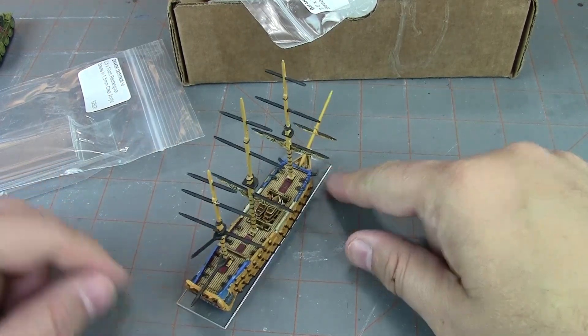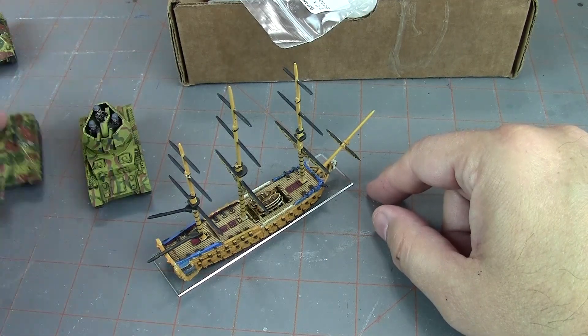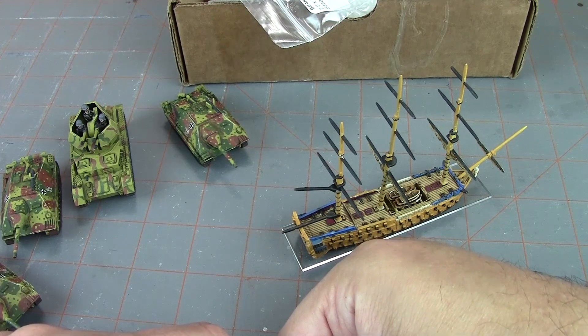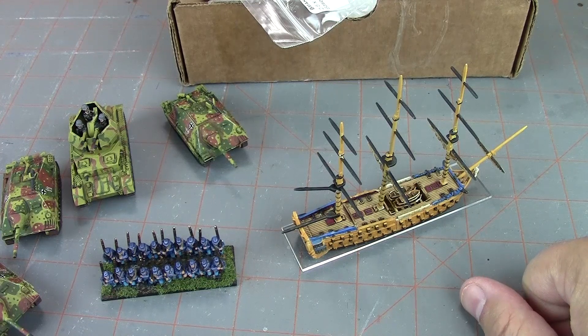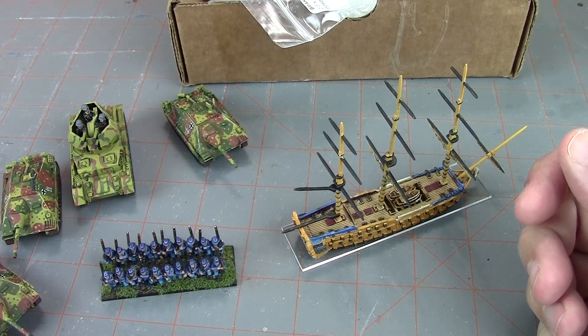All right guys, there you go - that's what's on the table this week. We've got lots of Germans to add to our battle reports, we've got some Black Seas basing, and we've got American Civil War continuing. I hope you enjoyed this. If you did, please consider giving us a like and subscribe - those always help us out and support the channel. Let me know in the comments what you think. If you like our Flames of War content, please check out our Patreon where patrons receive access to an exclusive video battle report every month. Thanks for watching and keep on working.